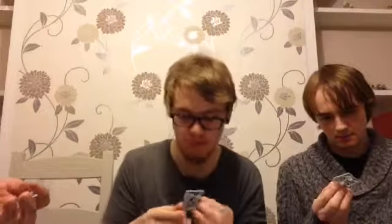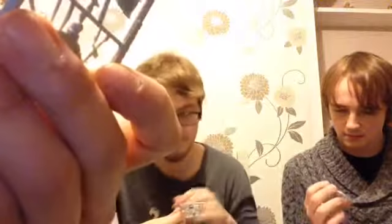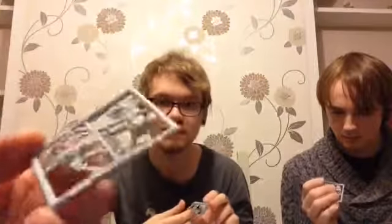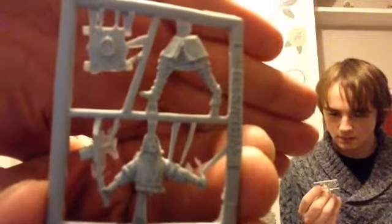Here's a pack we opened earlier. Obviously if you're a kid, get a parent to use a knife - don't rip them with scissors. They come in three pieces: the torso, the shield, and the body. There's quite a lot of flash, and that axe is a bit bent. These are actually Chris's - I bought them for him as a Christmas present.